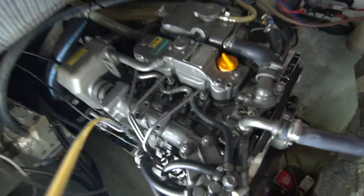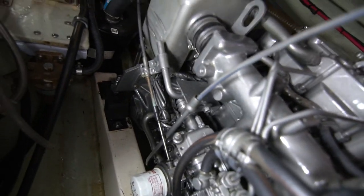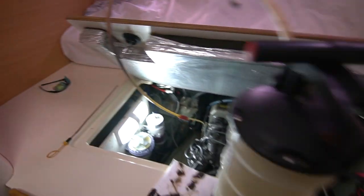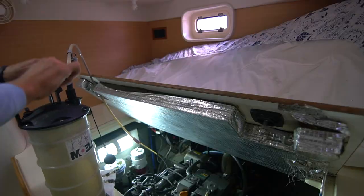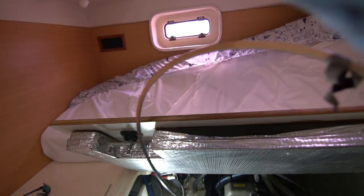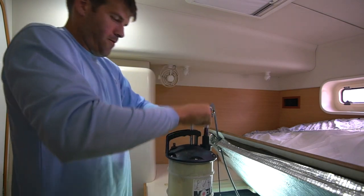Looking right down here, we have this — we're gonna put this all the way down in the dipstick, and once we do that we are going to pump it with this. We'll just keep pumping this right now for a minute.